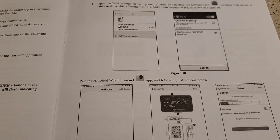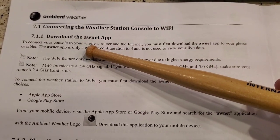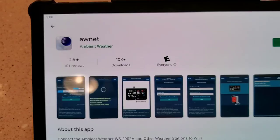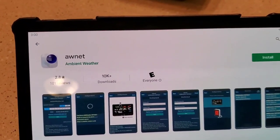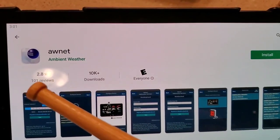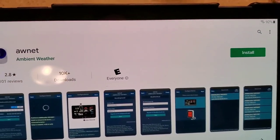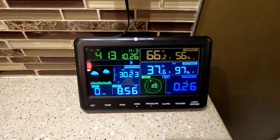One of the first things you're gonna do is download the AWN Net app. If you go to your Google Play or your iPhone app store, it looks like a pretty legitimate app. It doesn't have very good reviews, but it is a real app.